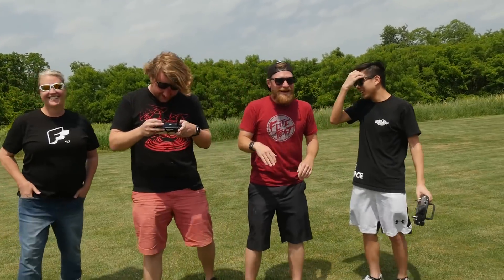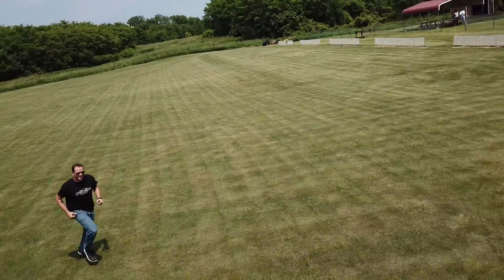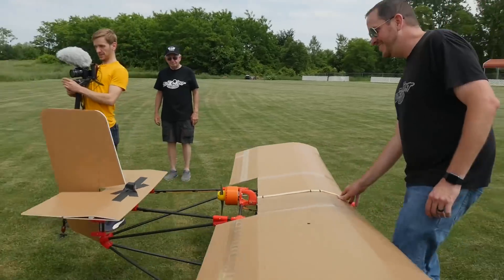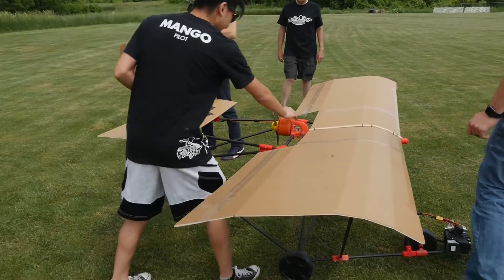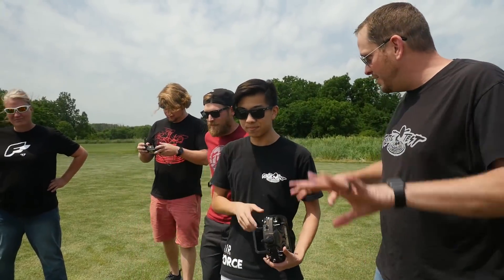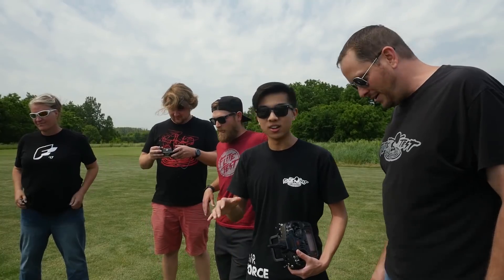That was amazing — so epic. Did you see that? It flares up right there. It flares so well. Ultra lights for the win! Is the motor hot at all? No, it's cold — totally cooler than expected. I honestly think without those flap-arons hooked up, it wouldn't have gotten off the ground. Really? So flap-arons are a good thing? Flap-arons are definitely a good thing.